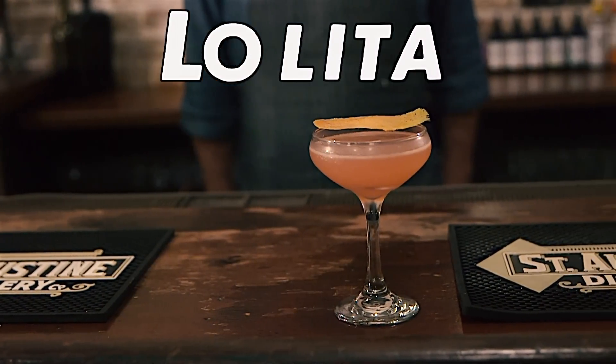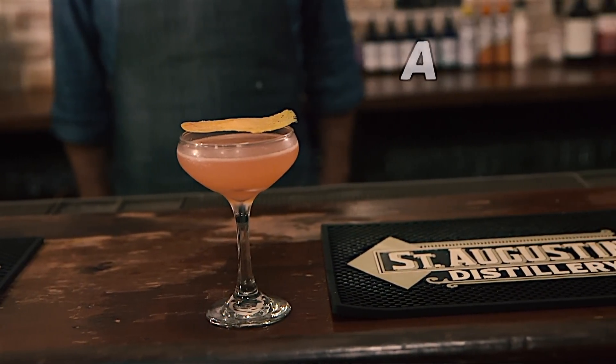The Lolita was developed by Amy Lynch, a bartender at the Ice Plant Bar & Restaurant located next door to the St. Augustine Distillery. It's a vodka-based, citrus-forward, bright, clean, and refreshing spring or summertime cocktail.